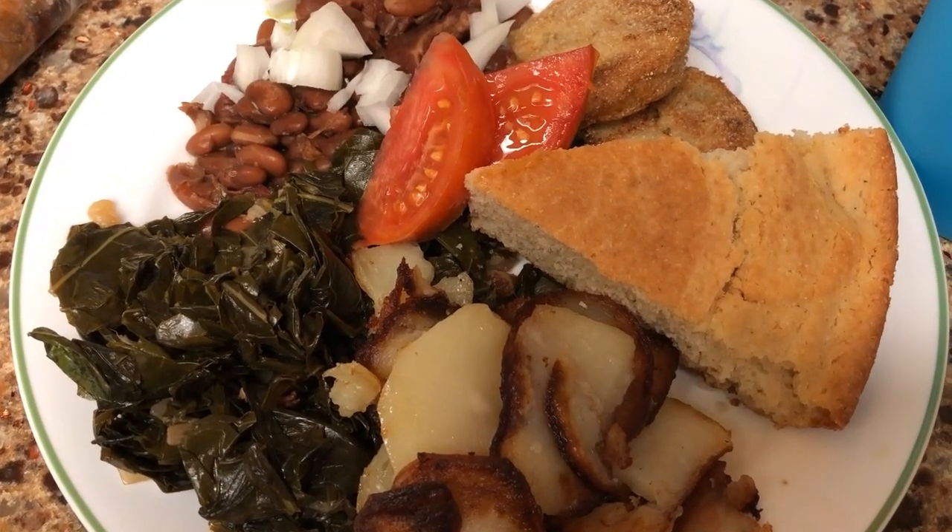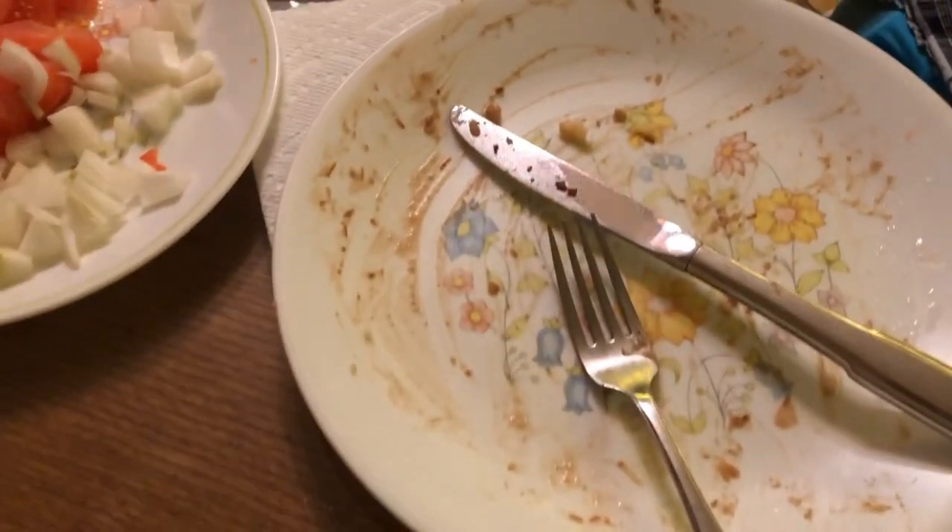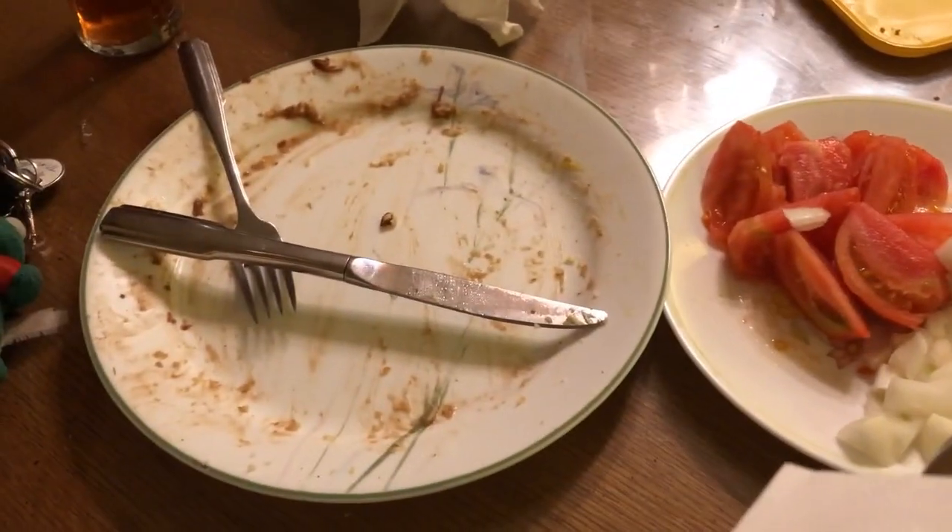Bye! I guess everybody liked the food — empty plates!